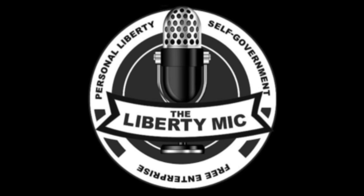Hello liberty lovers and welcome to the Liberty Mike Podcast, broadcasting from an undisclosed location in the heart of Dixie. I am Michael and I am here with Liberty Larry. How's it going? Doing okay, how are you? Pretty good.